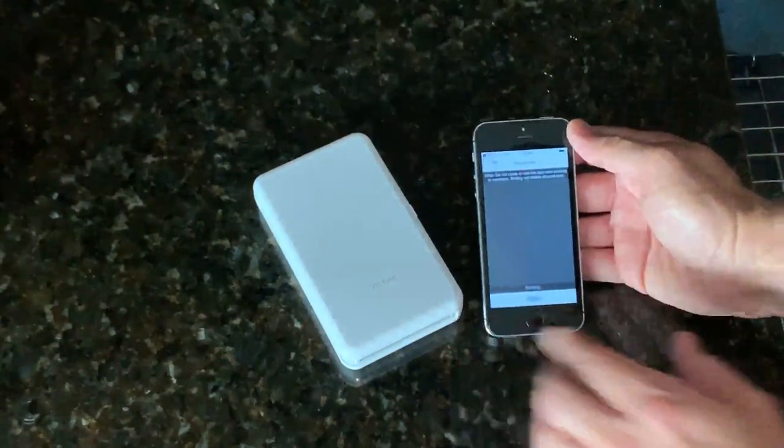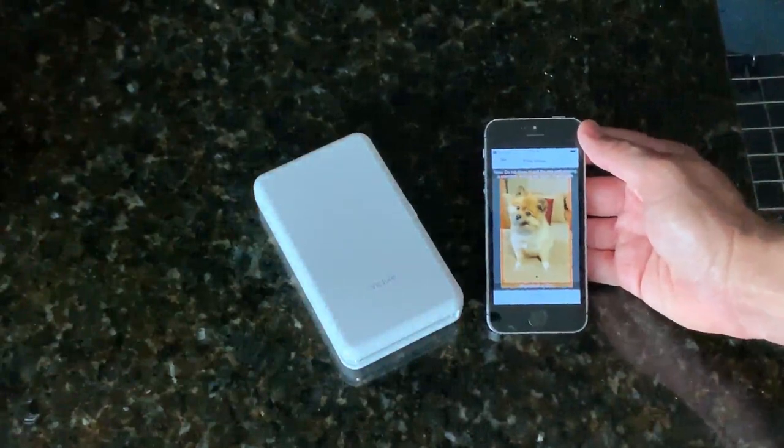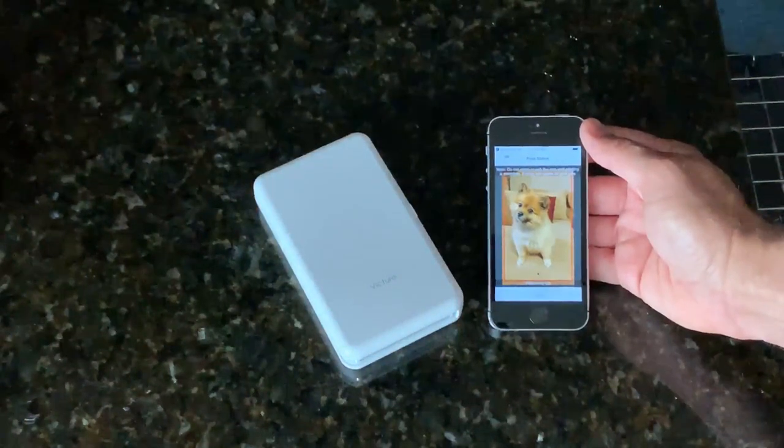I'm going to select the printer, and it's transferring it to the printer right now. Warming up.